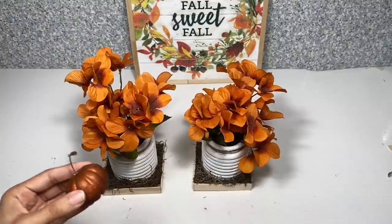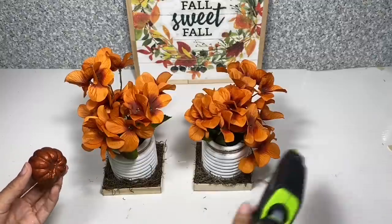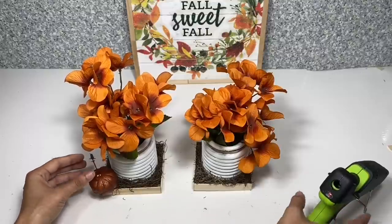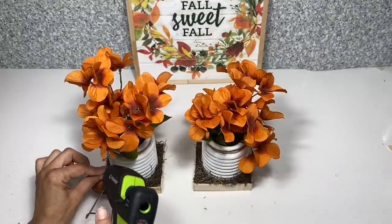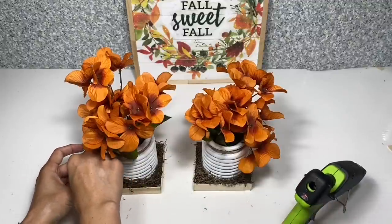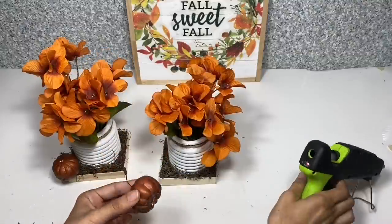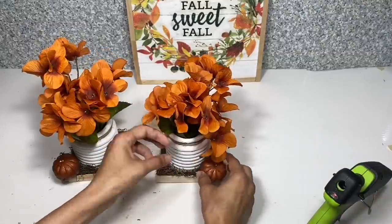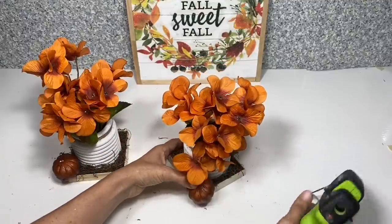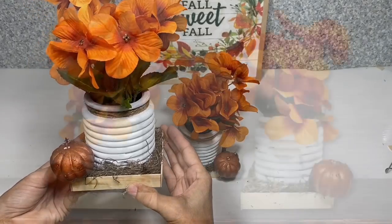Now using these little orange pumpkins which came off of pumpkin picks, I'm going to apply a little bit of hot glue and glue those to the corner of each of the bases. And here's your completed second project.